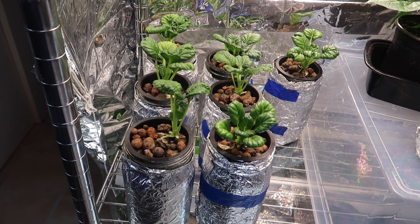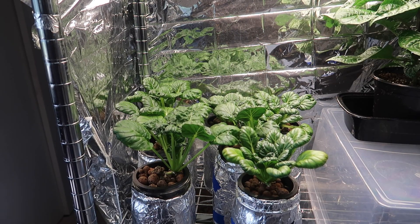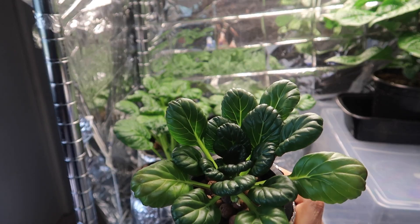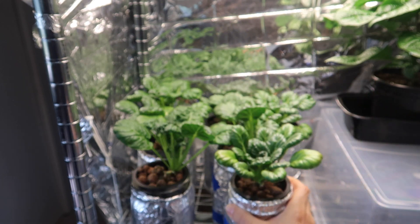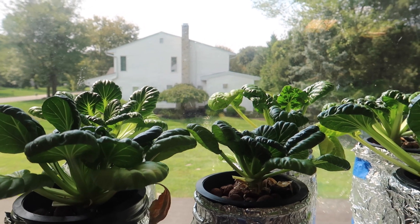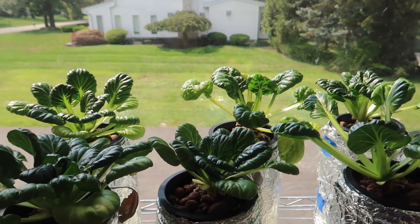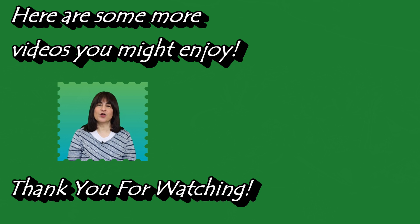Here they are — the seven bok choy plants in their new home, which is where I should have put them in the first place. They look happy now and hopefully they'll stay happy until I eat them. It's day 50, and according to the packet these should mature in 45 to 50 days, but they don't look too mature to me — I probably stunted their growth from the beginning with the smaller cups. They usually grow quite nicely using the Kratky method; just give them the room they need from the beginning. They're also good to grow as microgreens — nice crisp texture and a mild taste. You can eat them raw or cook them in a stir fry; either way they're good and good for you.